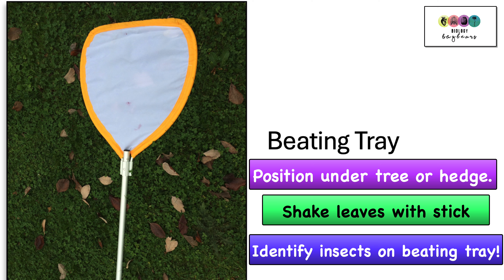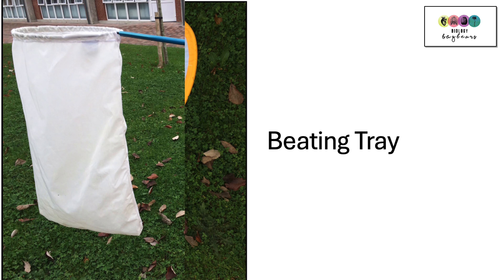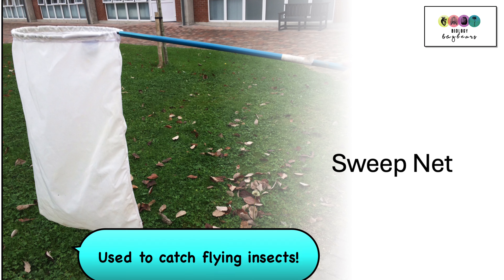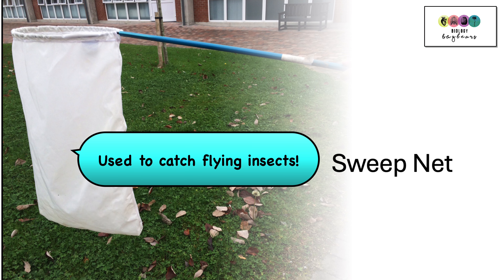Using the pooter sometimes makes it easier to identify those insects. In spring and summer there are often lots of flying insects that we want to capture, to identify butterflies and different types of bees. To do this we use a sweep net. A sweep net has a long handle and a long net and you basically sweep it over the top of long vegetation, capturing any of those flying insects. You identify them and gently release them.